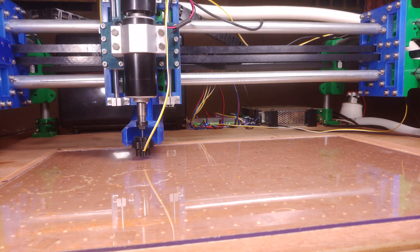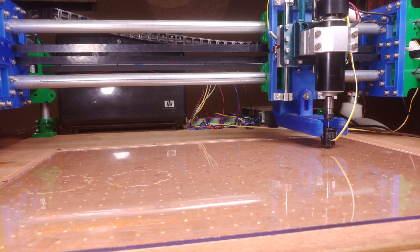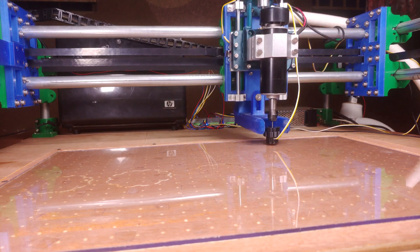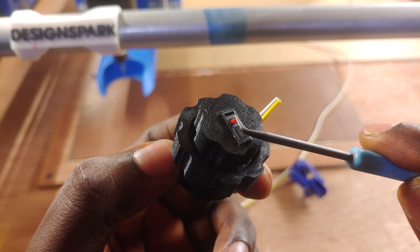It broke so easily with the first probe that I decided to just break it off in the second iteration, but I noticed it wasn't as accurate as I would like because of the increased force now required to activate the switch.